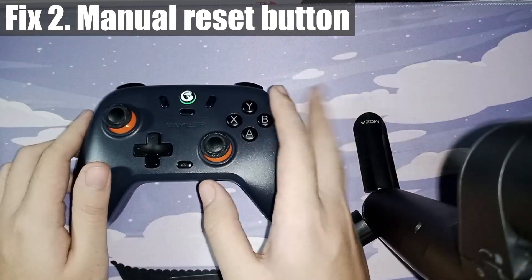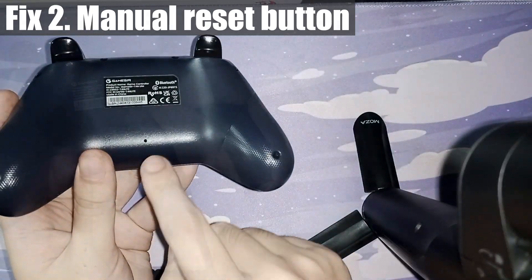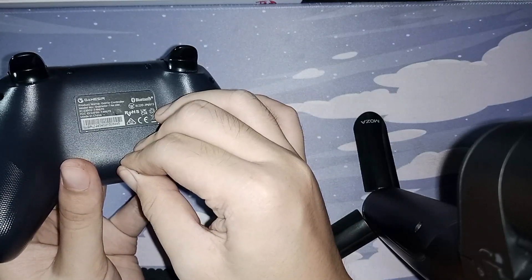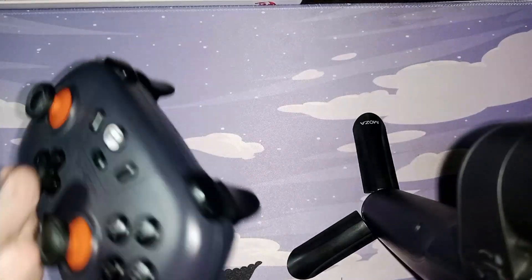Next we can try is a forced reset. Flipping our controller around, there's a small hole here with the reset button. Just find something small like a needle and press the button that's inside for five seconds. According to the manual, this should fix unresponsive buttons and force your controller to turn off.